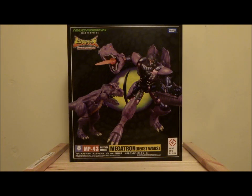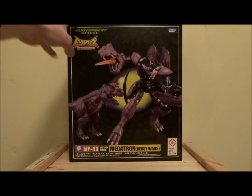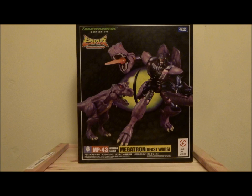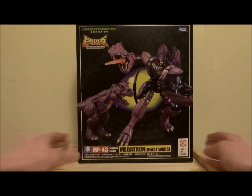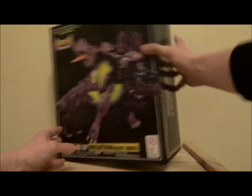Alright ladies and gentlemen, welcome back. Today we have one beast of a figure to review. We have got Takara Tomy's Masterpiece Beast Wars Megatron. Now as you can see the box is simply enormous because I assume he is a big boy if he's in scale with Dinobot, who I believe he's taller than, and the box has been scaled accordingly.